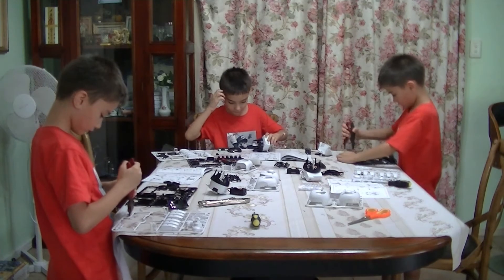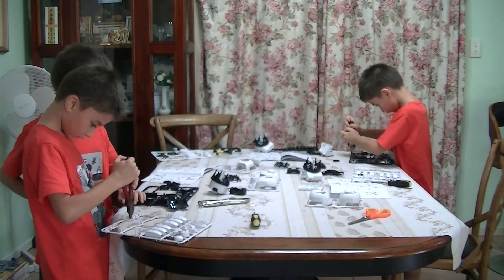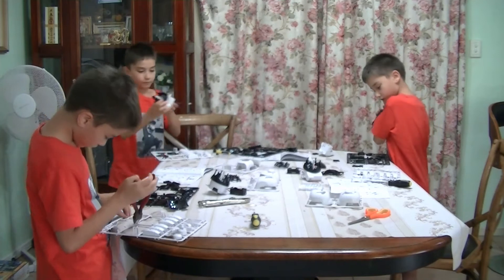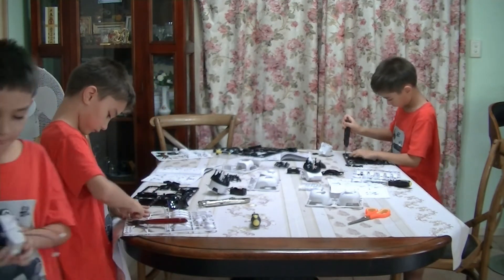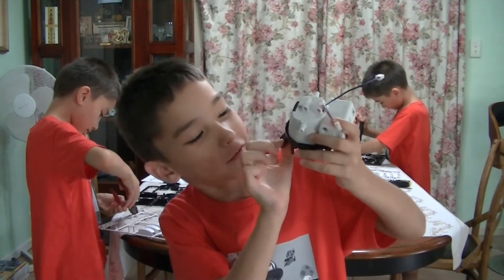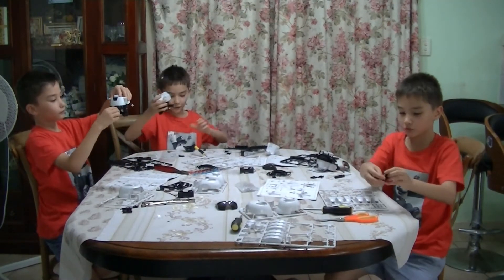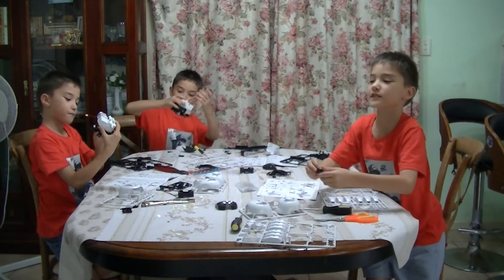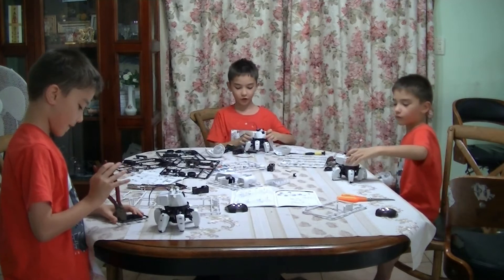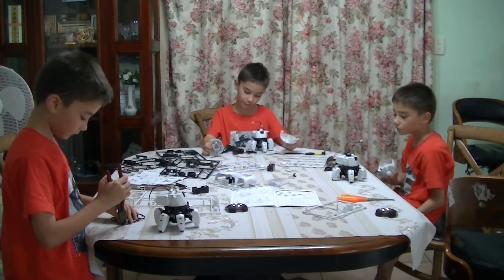We're putting his leg parts on. Oliver, you want to show us what we've built so far? His body, and he's only got one leg. We're almost up to putting his legs on. But we're still nowhere near building the entire him. So we put the legs on, and he's got a backpack which is his gearbox. And we're about to put his head and arms on — he's only got tiny arms right now.